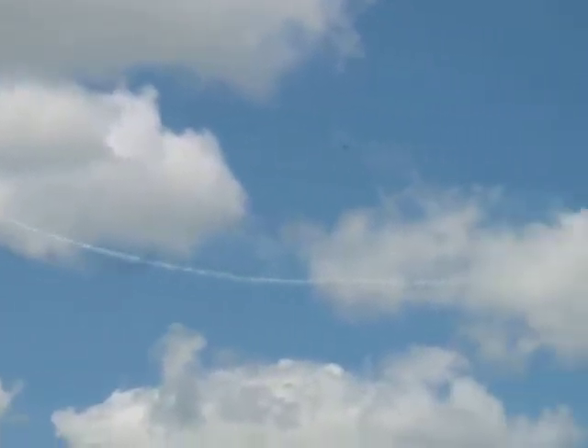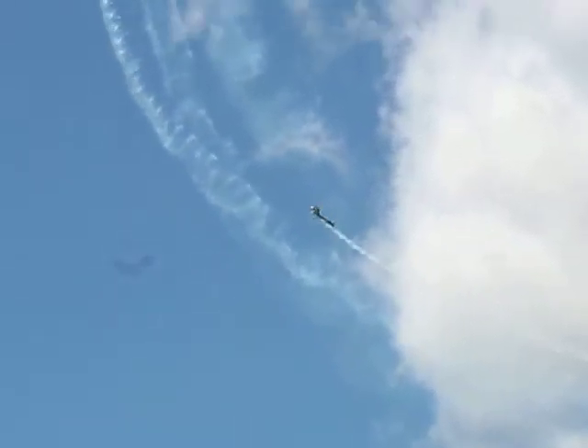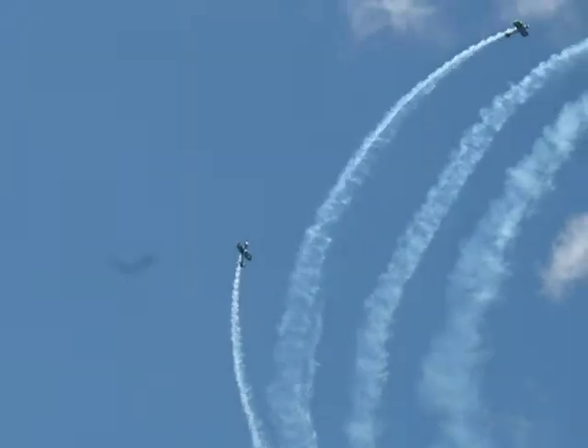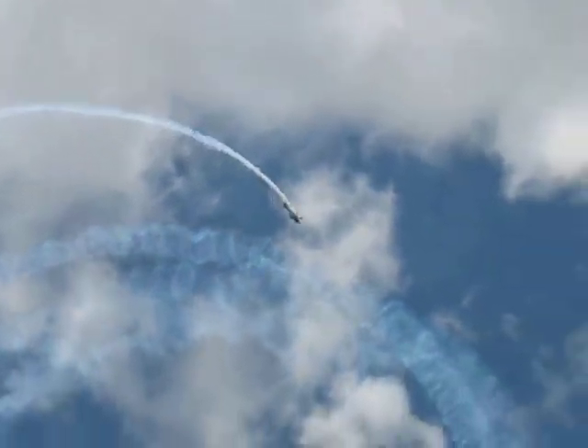They follow each other's smoke through a swirl cage loop. This gives the guys the chance to relax a little bit and enjoy the crowd and enjoy the air. Watch what they're doing.